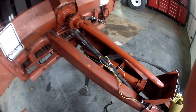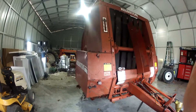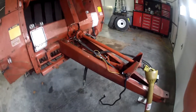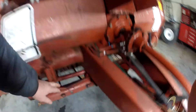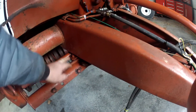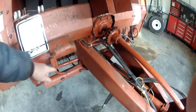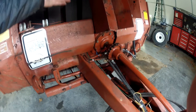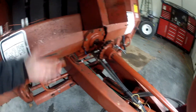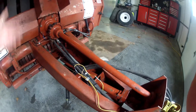In this particular instance, this is on a Heston round baler, and this is the tie apparatus for the electric tie. These arms swing in under the bale and put the string on the bale to wrap it up so it doesn't come apart whenever you dump it out the back and handle the bale.